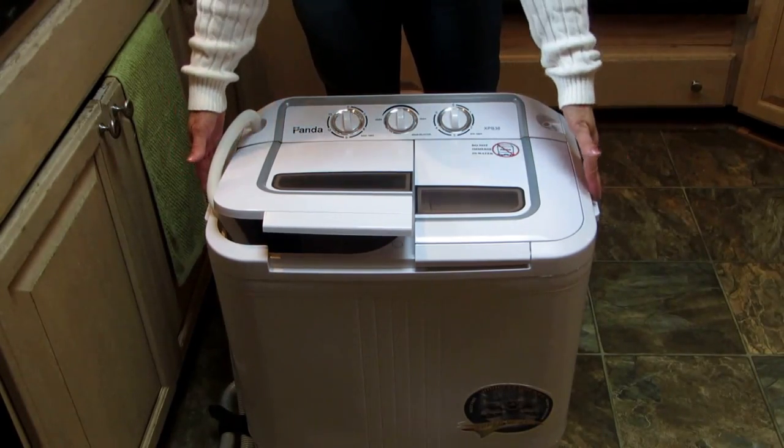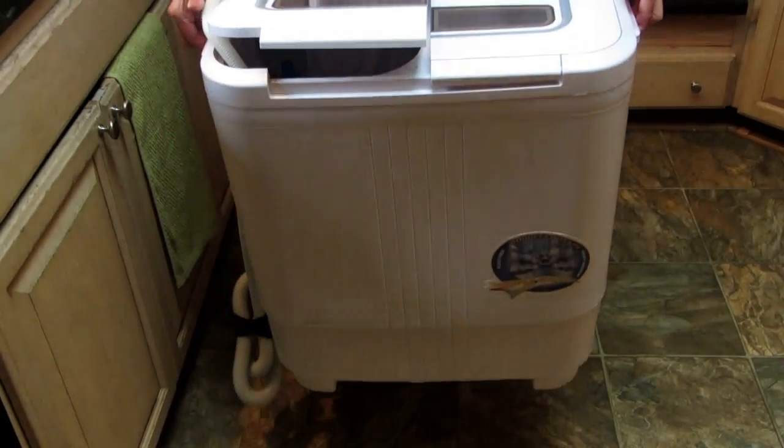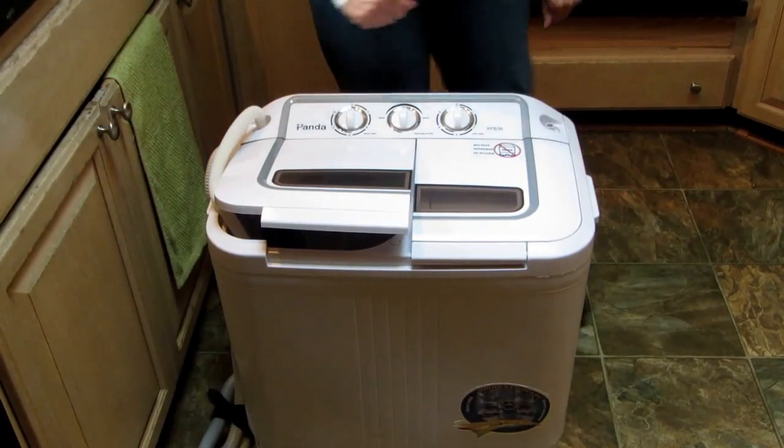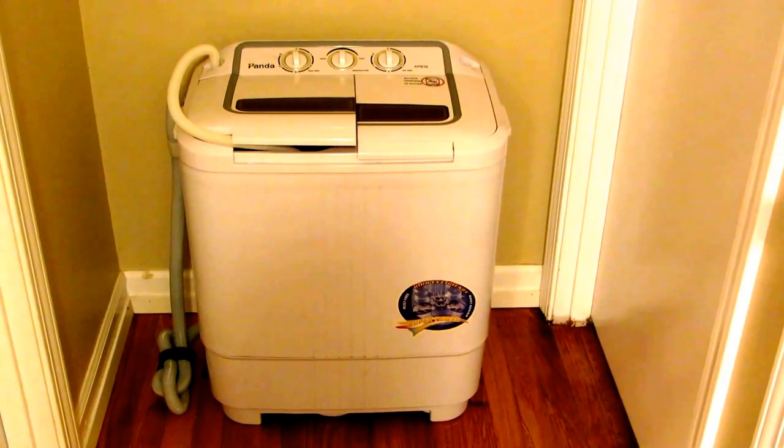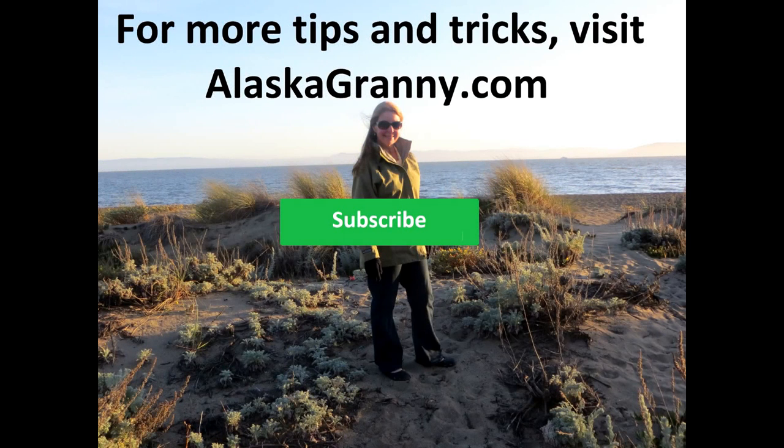It only weighs 28 pounds and has two little handles on the side — pick it up and move it wherever you're going to store it. We've used it for over a year and it's still just like new and performs wonderfully. For $200, this is the way to go if you don't want to drag your things to the laundromat. Learn more at AlaskaGranny.com and please subscribe to the AlaskaGranny channel.